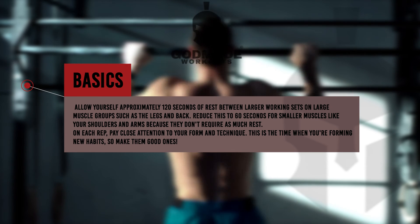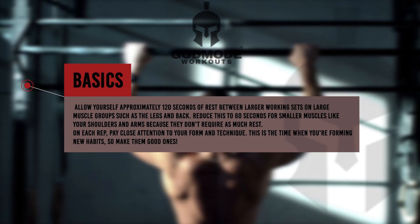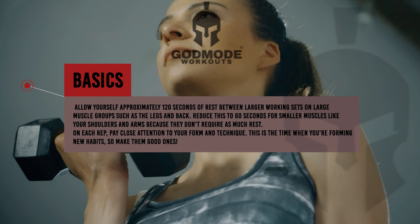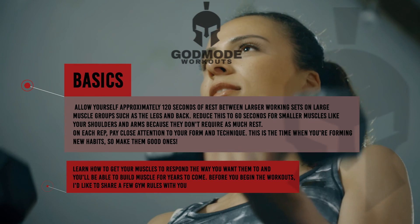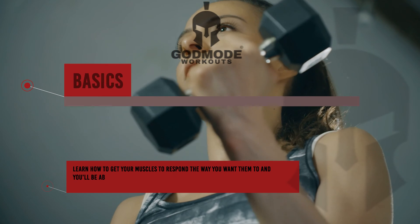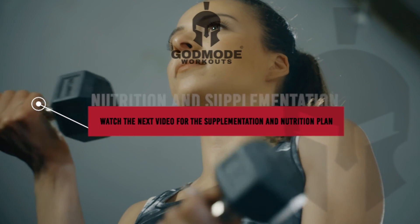On each rep, pay close attention to your form and technique. This is the time when you're forming new habits, so make them good ones. When you're done with the equipment, always put your weights back in their place and wipe up your sweat — this is simply proper gym etiquette.